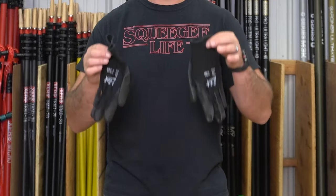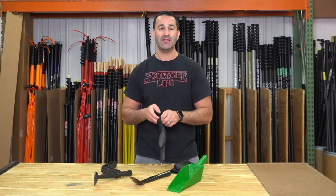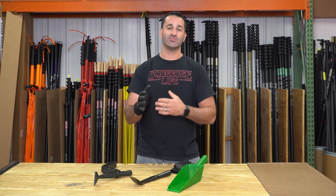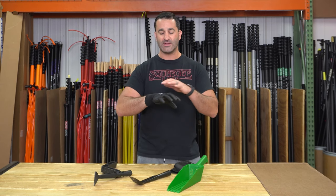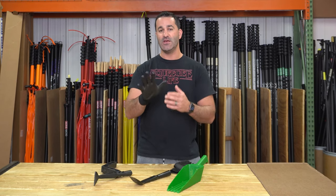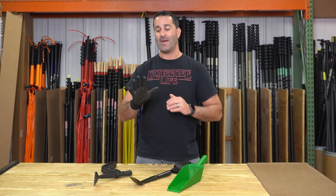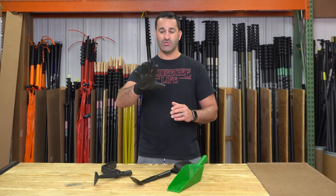So we found these nice simple poly-dipped work gloves — extremely lightweight, extremely inexpensive. They're not going to keep you dry, but they're going to keep your hands from getting torn up while digging through the gutter. We've all been there with dry, cracked, cut, bleeding knuckles. Because of the poly dip on here, it covers most of the finger, even on the back side. It's just a simple solution so you're not using expensive window cleaning gloves.